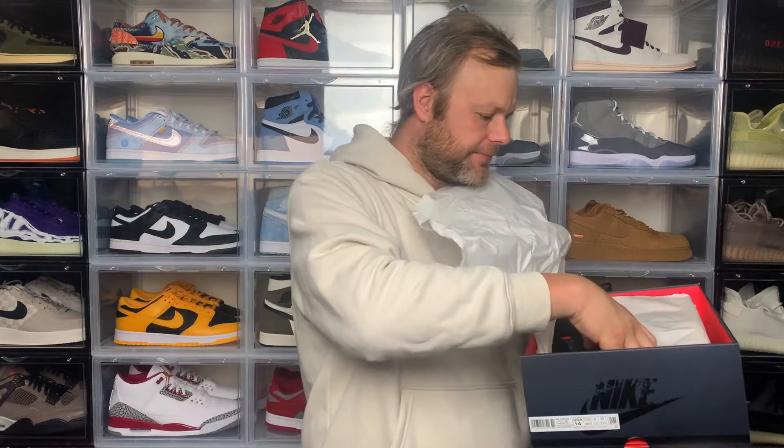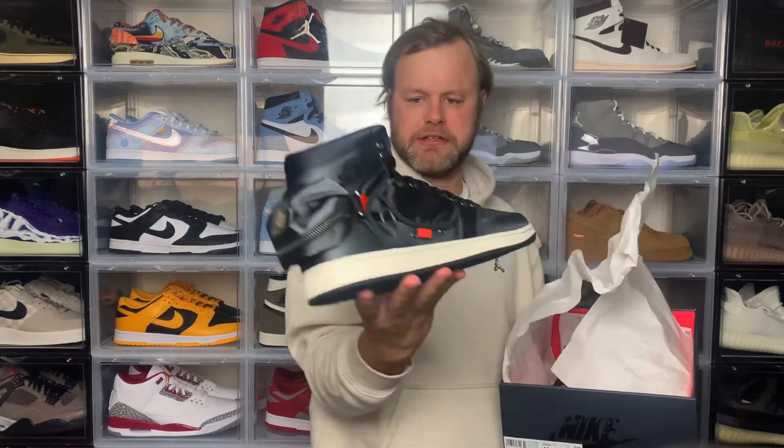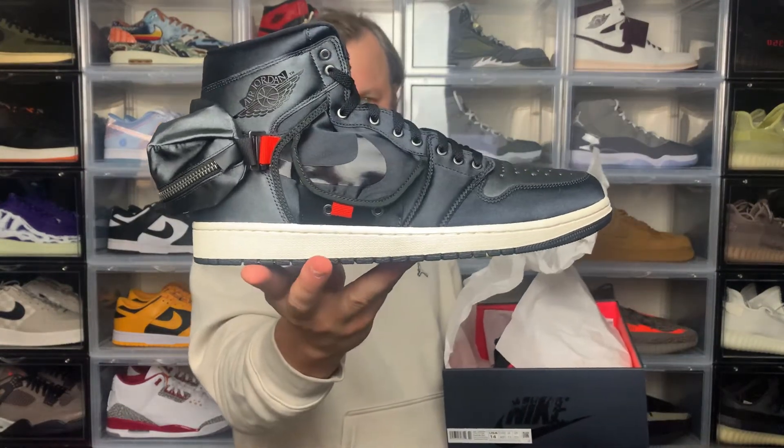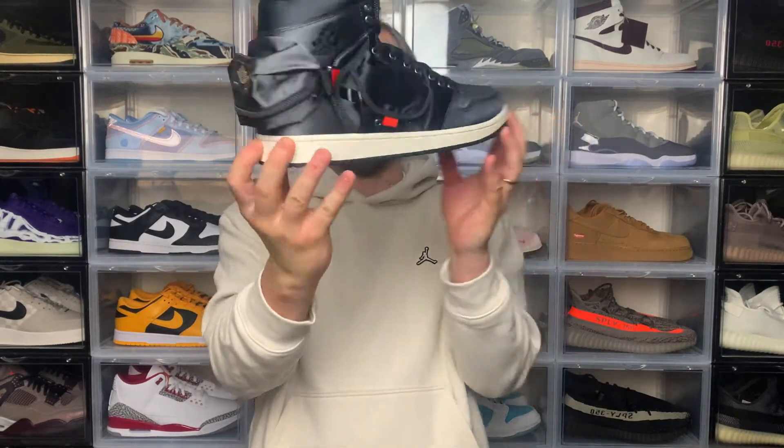Peeling back the tissue paper, here you have the sneaker — the Air Jordan 1 Utility SP, also known as the stash release. Turning it to the side and back, it's definitely different to your standard Jordan 1 sneaker.